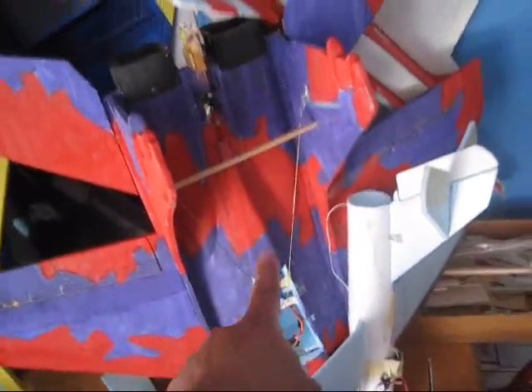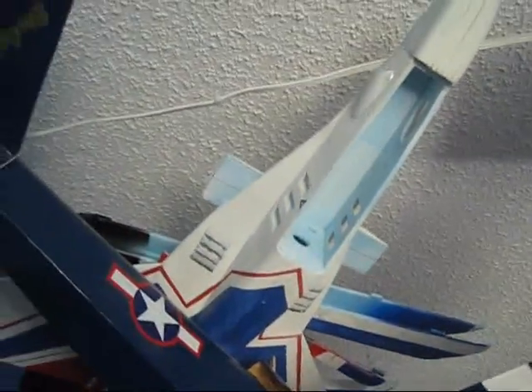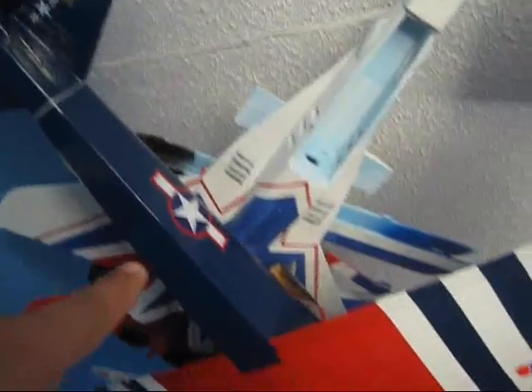I'm also going to pull the electronics out of the MiG-29 that I already crashed — you can see the crash video on my channel — and I'm gonna transfer them all into the MiG-29 that I built a couple of years ago. So the supersonic and the electronics from that crashed MiG-29 will go into the older one.